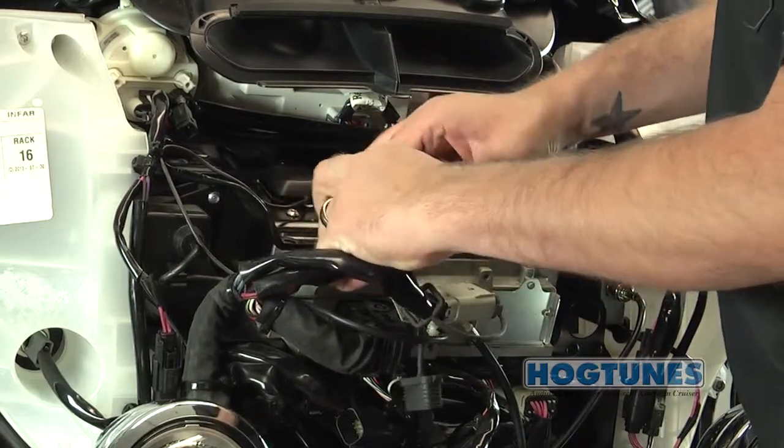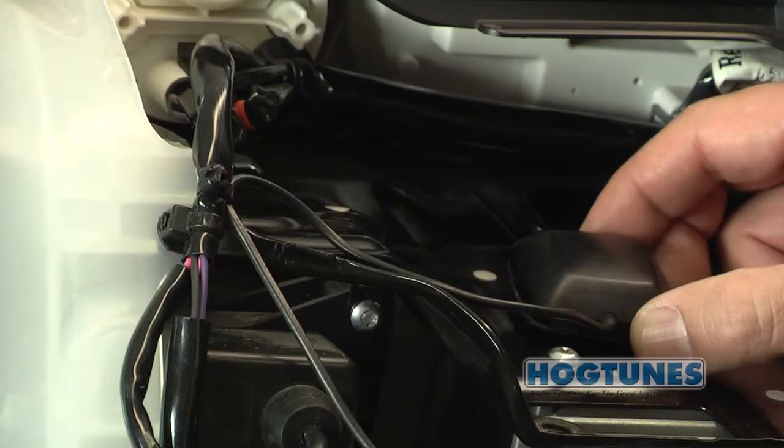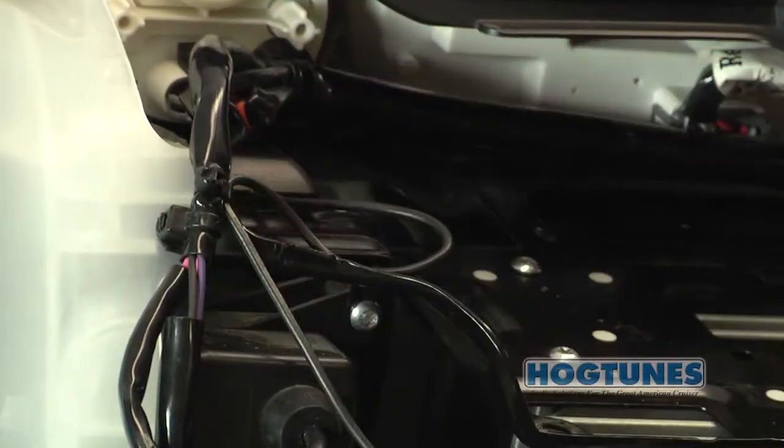Pull up on the Christmas tree fasteners to release each wire harness from the black plate. If your bike has a factory GPS, the small square antenna will need to be relocated just behind the voltmeter as shown.